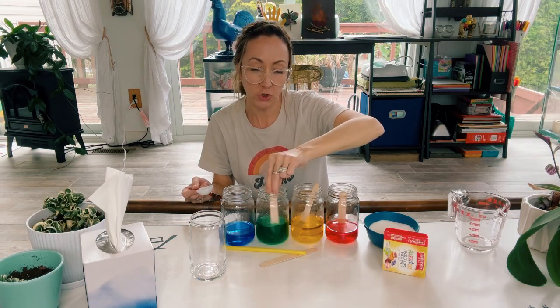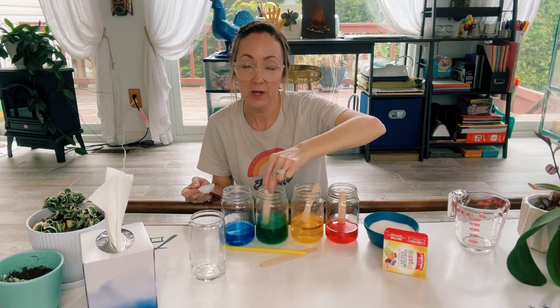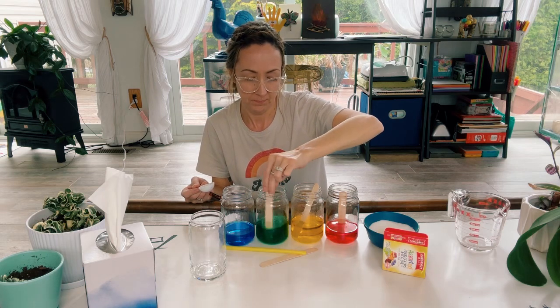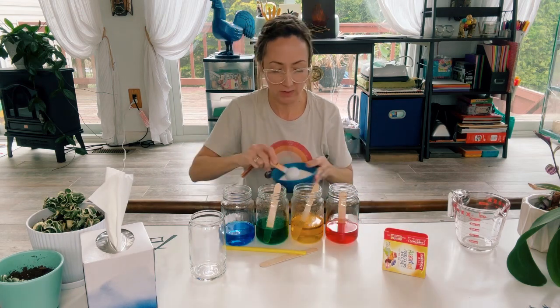Now, if you find that your sugar isn't dissolving — maybe your water has cooled down a little bit too much — that's okay. Just go ahead and pop it into the microwave. And then we're going to do eight tablespoons into the blue.